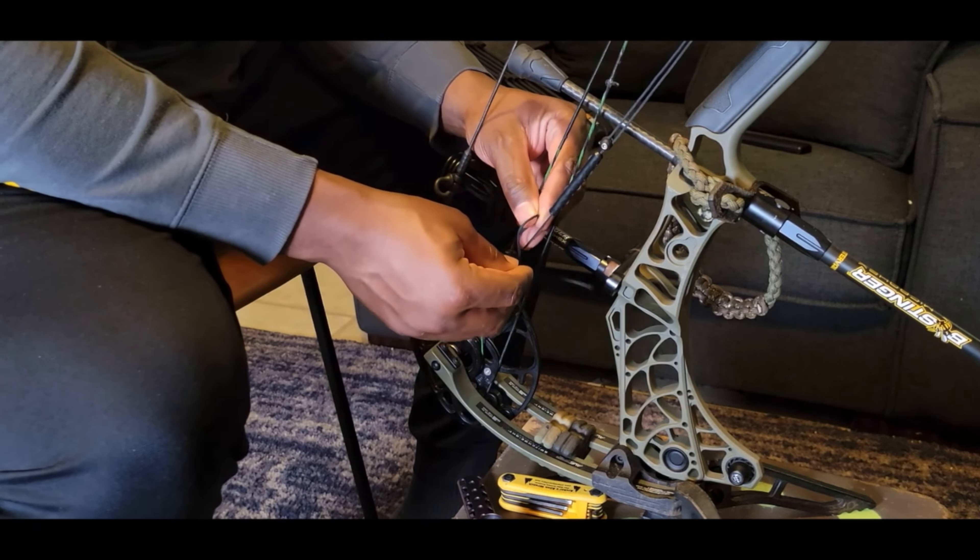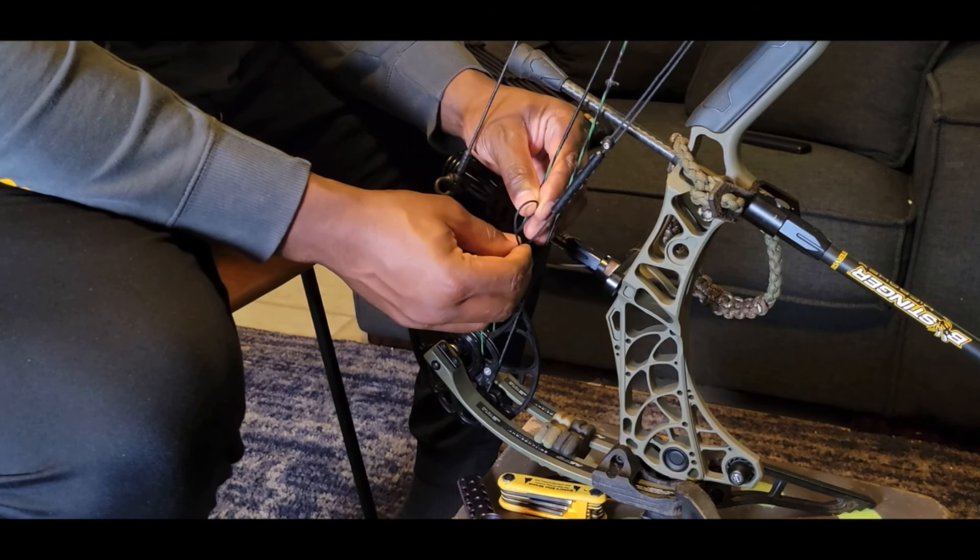And voila — it's been good ever since. You may have to, after a good amount of shots, pull a little bit more tension on it. But after that, as long as you've got good material, you won't have to worry about it failing on you.